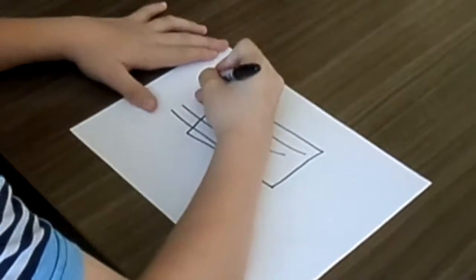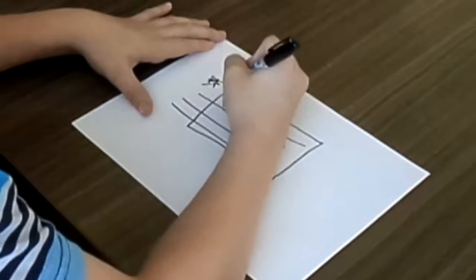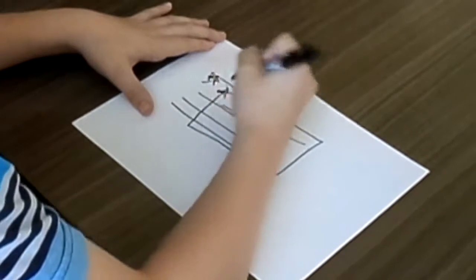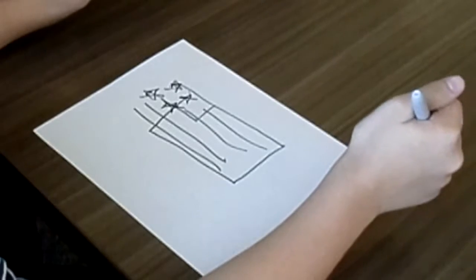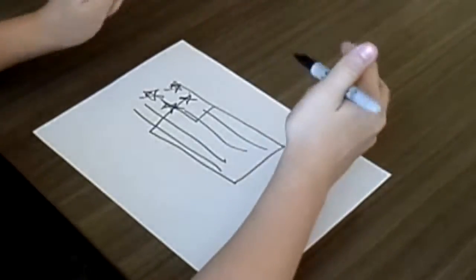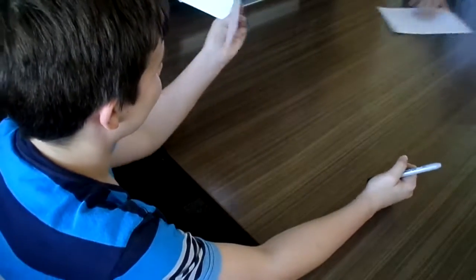It doesn't have to be completely perfect, like 50 stars or something like that. It just has to remotely look like a flag. Okay, opening eyes. That actually looked pretty good. You did it in like ten seconds, so that looks actually pretty good.